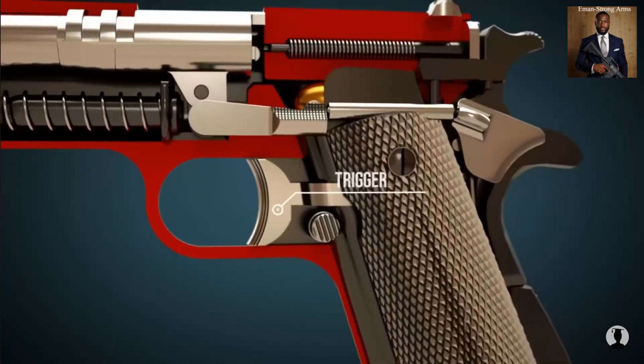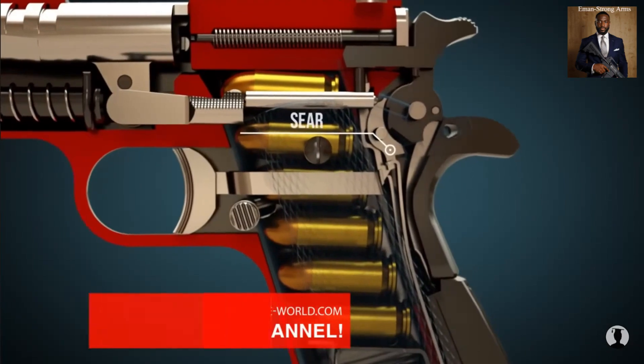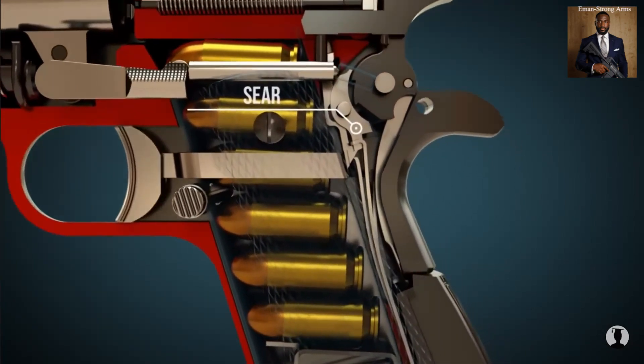Pulling the trigger will fire the gun through the movement of the sear. For this, the hammer strut plays an important role.